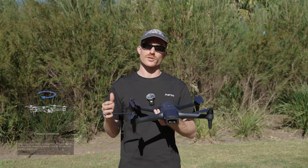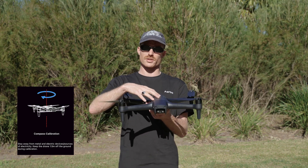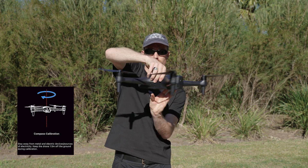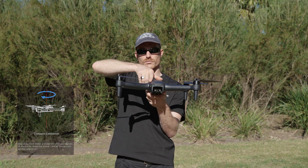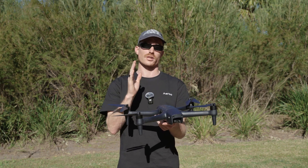Following the instructions on the screen, it's going to tell us to rotate the drone 360 degrees horizontally three times, and then it's going to ask us to do it 360 degrees vertically three times.